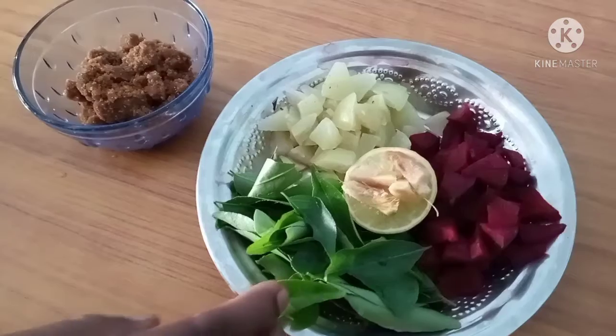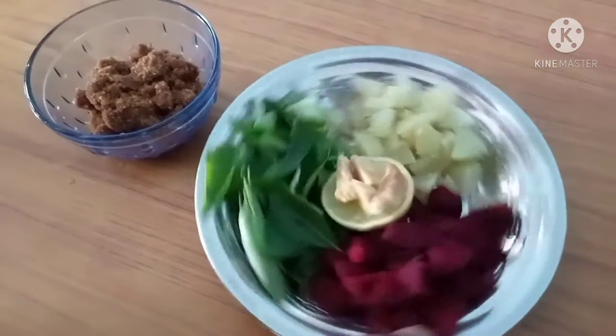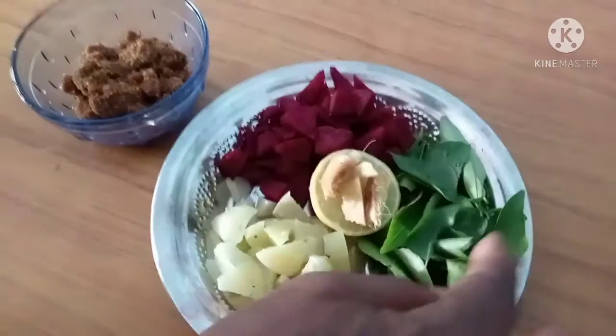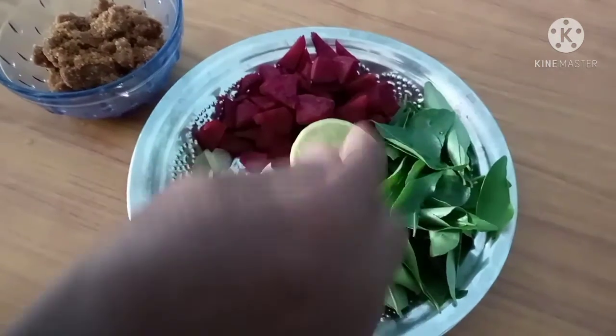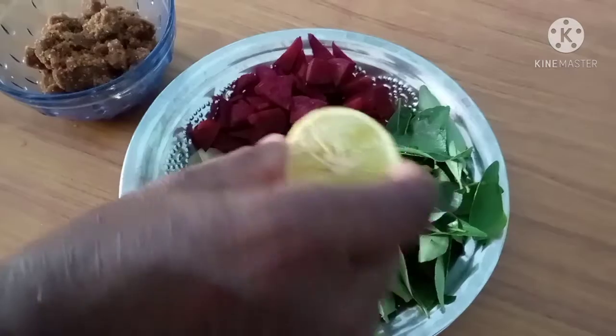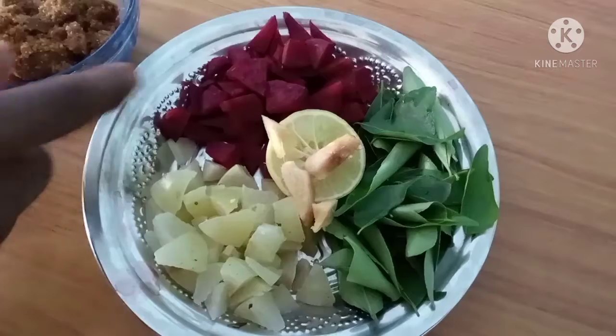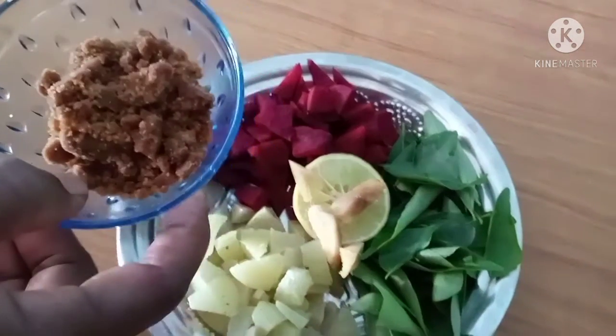This is a small juice. We will first set a small juice. Let's mix it in a little bit.